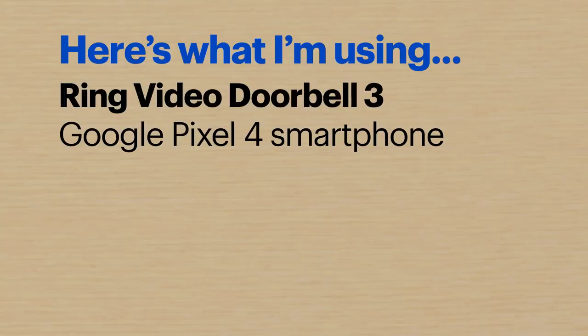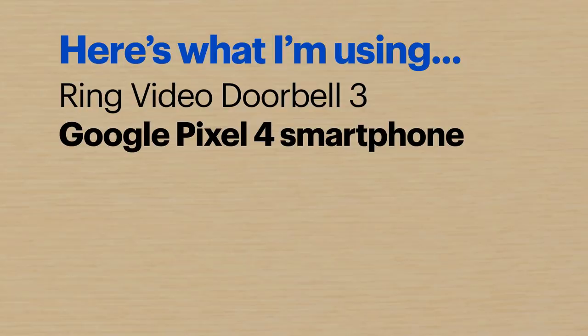Hi, I'm Agent Lee, and today I'm going to show you how to set up a smart doorbell. Even though these devices do a lot of things, it doesn't mean they're complicated. They're actually pretty easy to use once you get the hang of it. For this demo, I'll be using a Ring Video Doorbell 3 and a Google Pixel 4 smartphone.